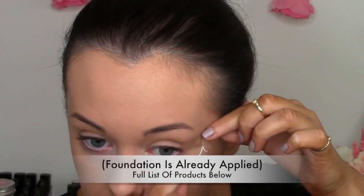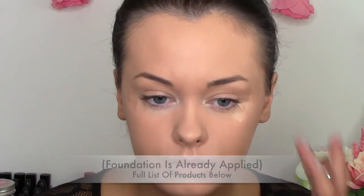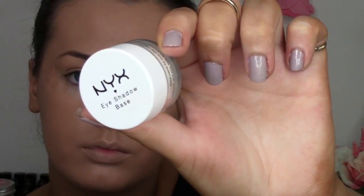I'm starting off by grabbing some sellotape and applying that to the corner of my eye, making sure they're even on both sides. Then I'm using my NYX white eyeshadow base and applying that to the inner half of my eye, blending it up to the crease and slightly outwards.